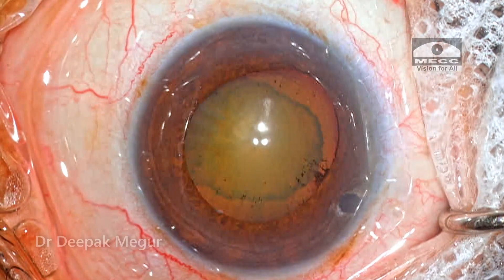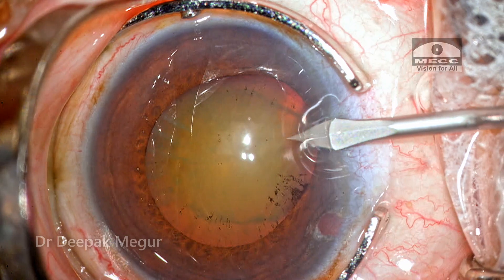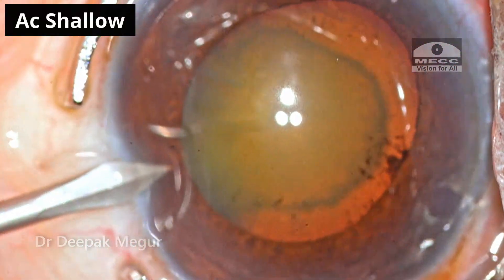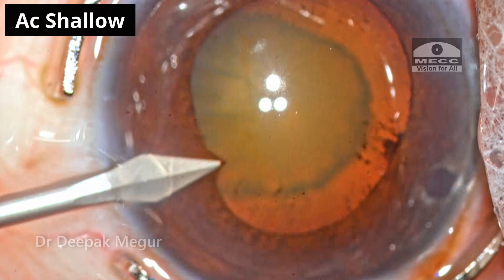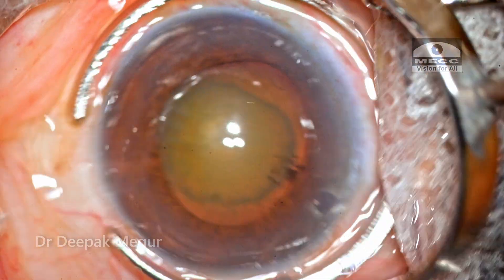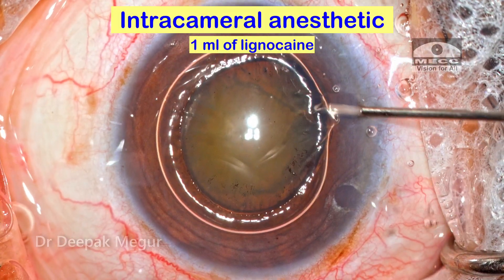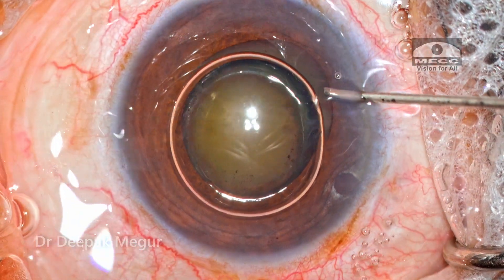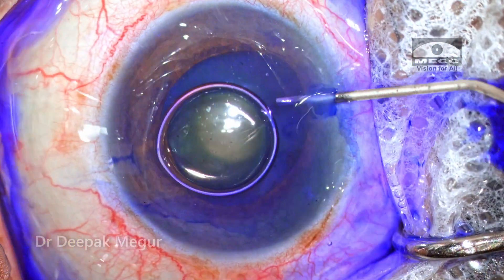Let's try to understand a few of the challenges we may encounter during this surgery. Surgery is being done under topical anesthesia. As I'm doing the side port, we can see that the blade is grazing across the iris, suggesting the shallowness of the anterior chamber. This is a case with angle closure disease as well as pseudoexfoliation, and the chamber depth is also not very good.